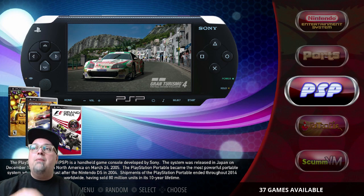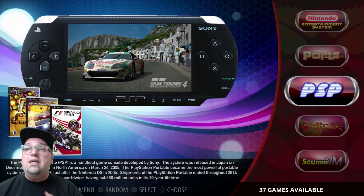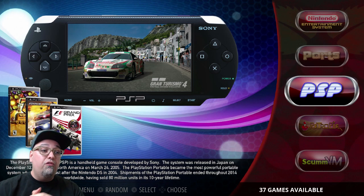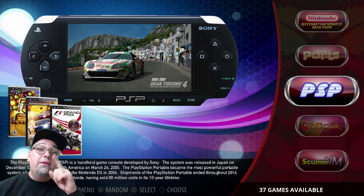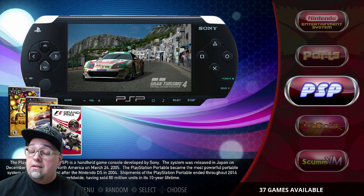Appreciate you guys stopping in. I didn't really want to play any games with this at the moment — just wanted to do a quick overview, about a 10 to 12 minute video, talking about what we've got going on. Smash that like button, subscribe, do all that sweet stuff.